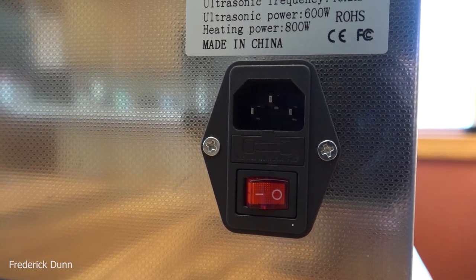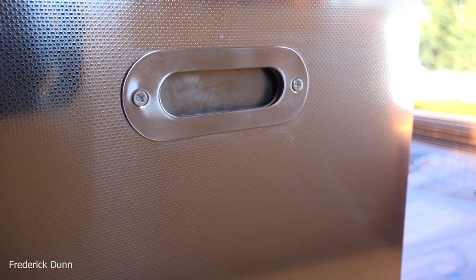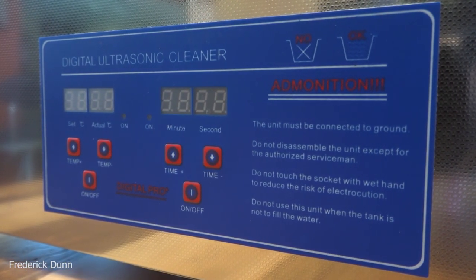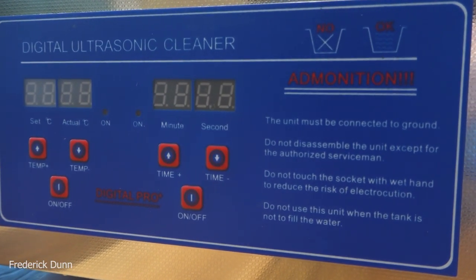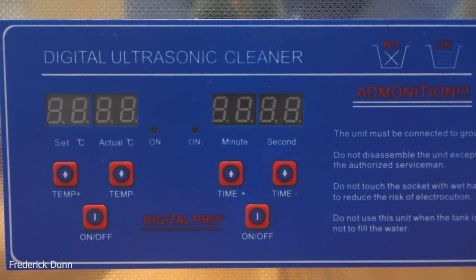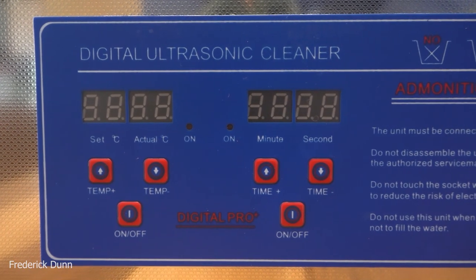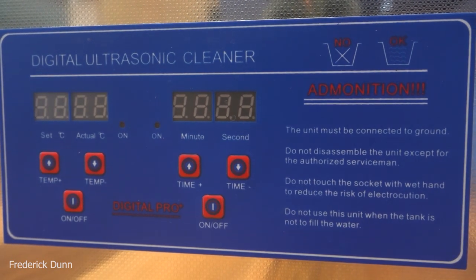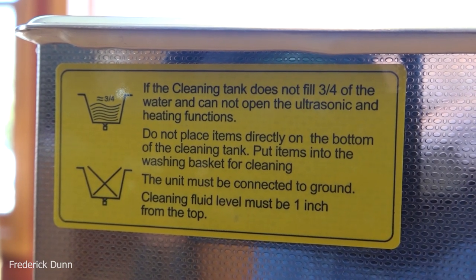It has an on/off switch and stainless steel handles. Put this on a solid surface because you're going to fill it up. On the side, instead of 'caution' it says 'admonition' — pretty funny. It's digitally controlled; you cannot control the power of the ultrasonic pulse, so there's no amplitude control. All you have is temperature control in Celsius and a timer in minutes and seconds. It's preset to five minutes.